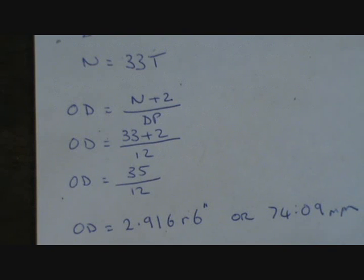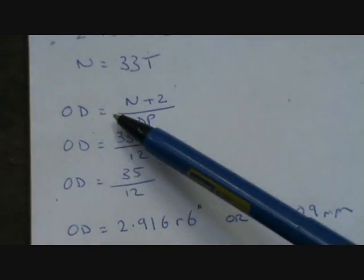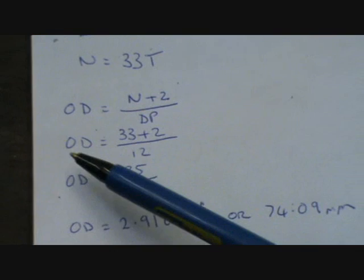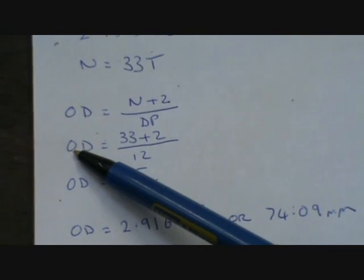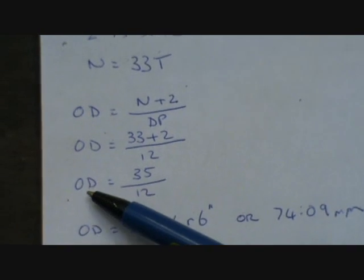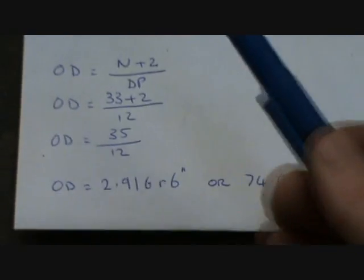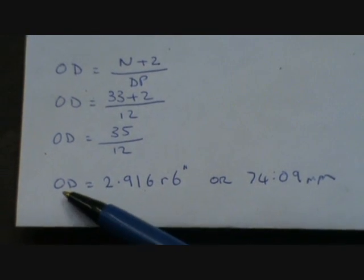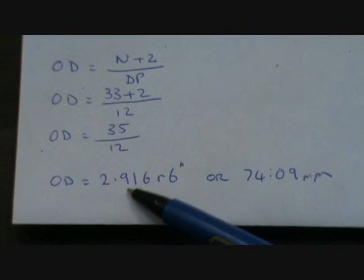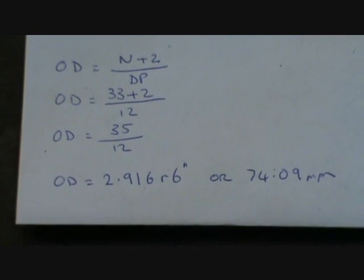The outside diameter of the gear is what you machine it to on your lathe. The formula is: outside diameter equals number of teeth plus 2, divided by diametrical pitch. So the outside diameter equals 33 plus 2 over 12, which is 35 over 12. Therefore the outside diameter on this particular gear needs to be 2.916 inches, or 74.09 millimetres.